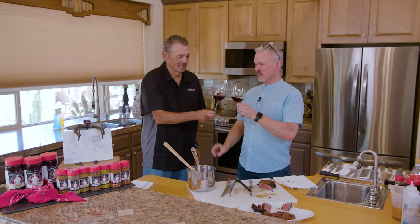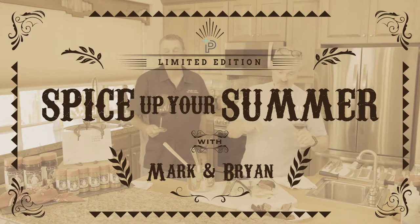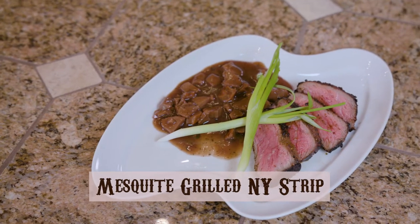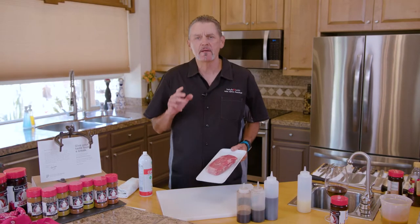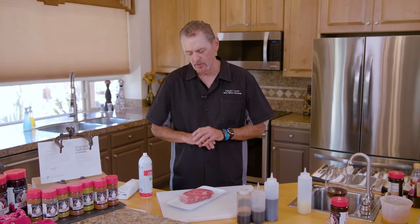Today we're gonna make a really nice prime New York strip, but we're gonna do this in a little bit different way than you might have seen before.